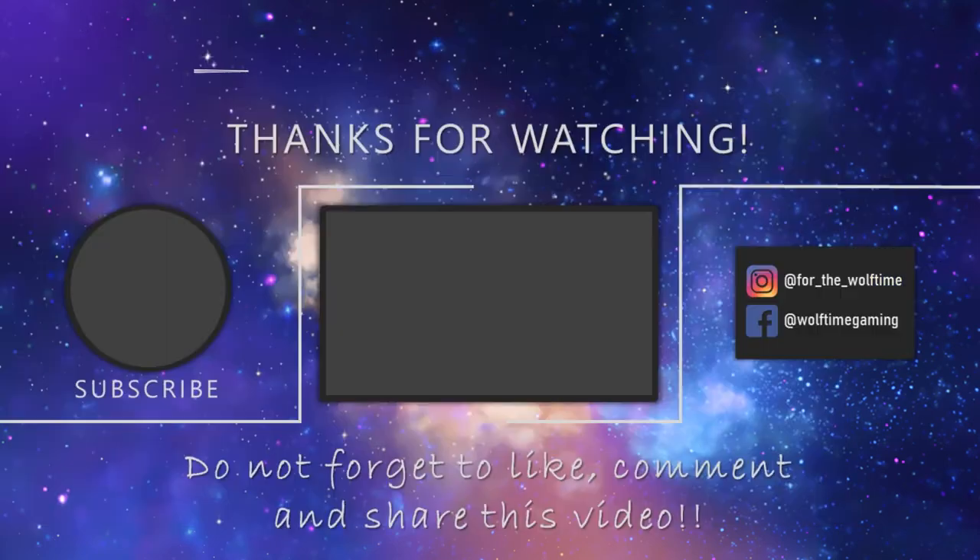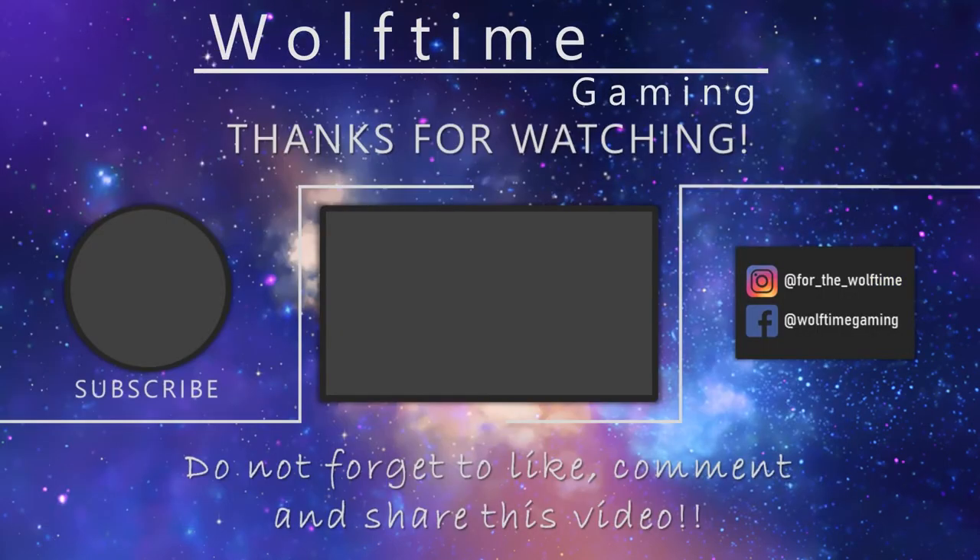Thanks for watching — make sure you hit that subscribe button so you don't miss out on any of our future videos. Go and check out the channel now for more great content. There are loads of painting videos including Games Workshop, Star Wars, and loads of fantasy settings such as Frostgrave and one of my favorites, Burrows and Badgers. Otherwise I'll see you in the next one.